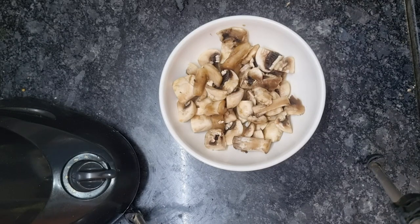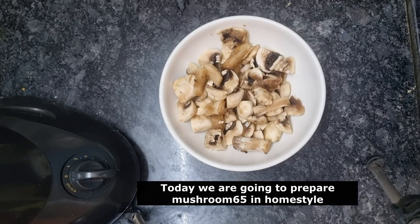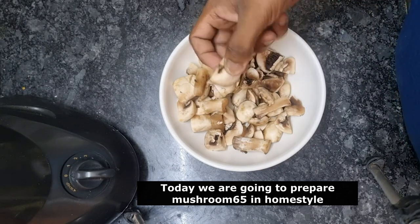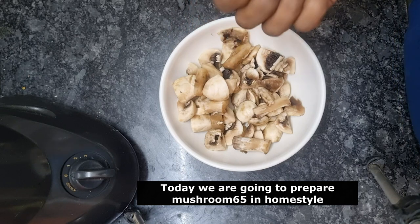Hi viewers, welcome to PGSPANIKAL channel. I am going to show you what I'm doing. Mushroom 65. This is our home style.